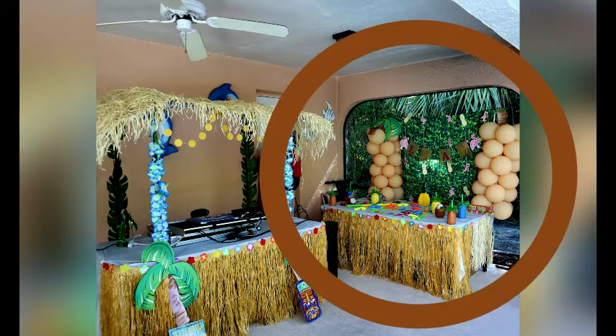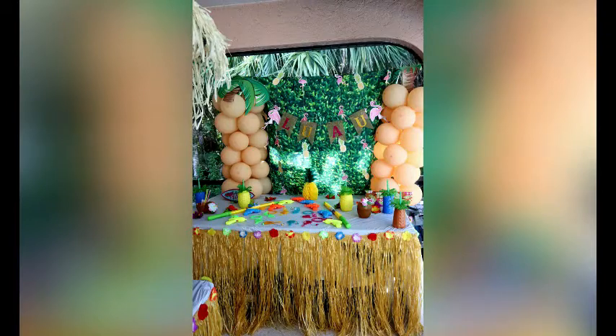And in part two, I'm going to show you how I created this treat table from the same companies — Dollar Tree, Walmart, and Amazon — for also less than $75.